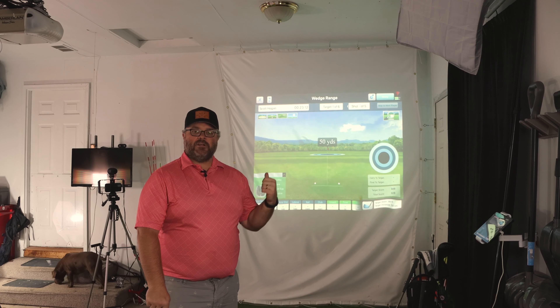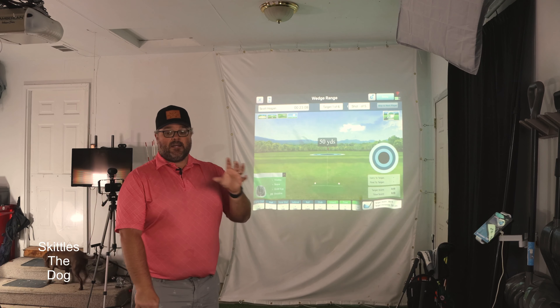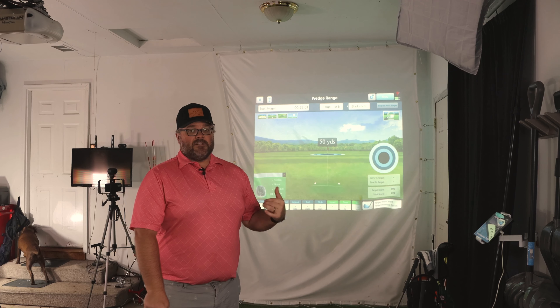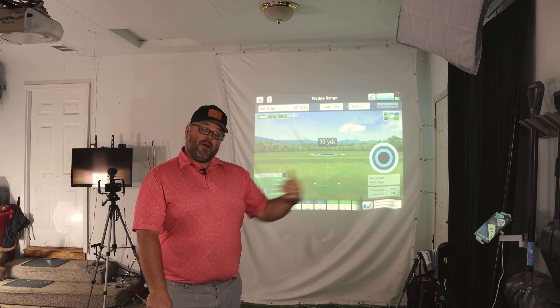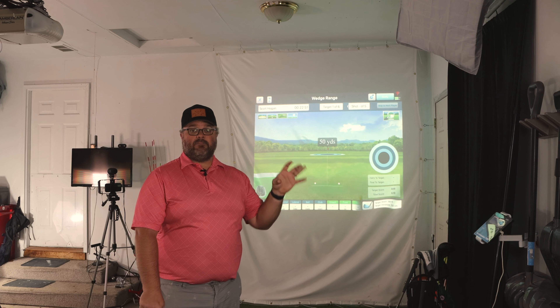We have the wedge range here on the FlightScope Skills app. If you're not familiar with what the Skills app is, it comes with the FlightScope Mevo Plus. It's something I used with the FlightScope X2 when I had that. I love this — it was a staple and still is of what my teaching and coaching is. We always have to know where we're at with particular skills, so we like to have tests that break those down.